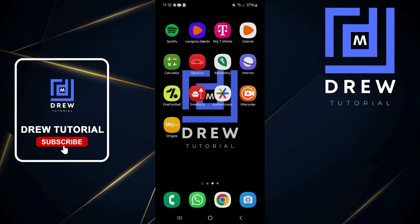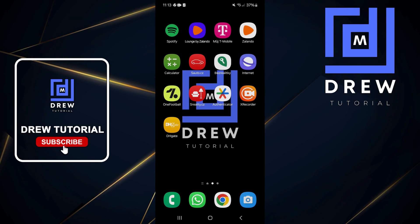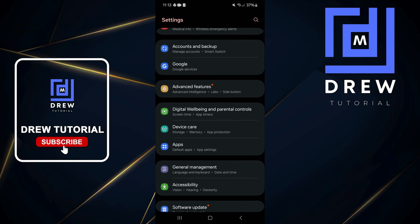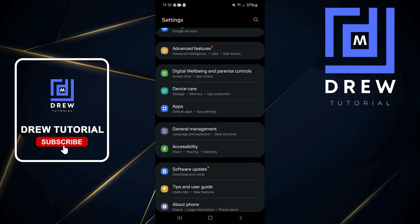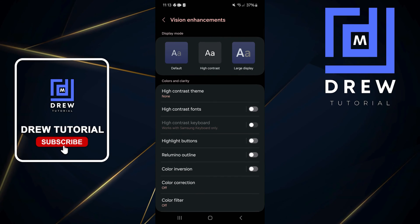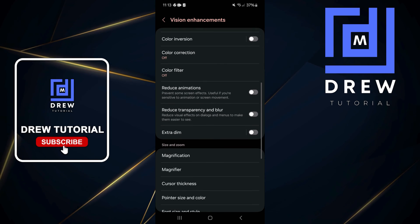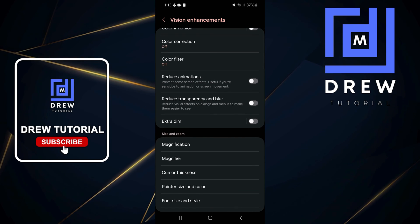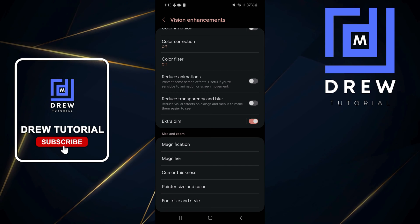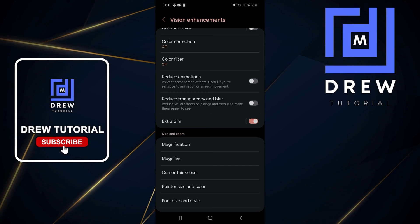then using the Extra Dim feature on your Samsung Galaxy phone is very useful. Go ahead and do a swipe up and open up Settings. Locate Accessibility within the Settings options and open that. Then click on Vision Enhancement and scroll all the way down to where you'll find Extra Dim. You can simply toggle it on and you'll notice a slight dimness from the brightness on your screen.